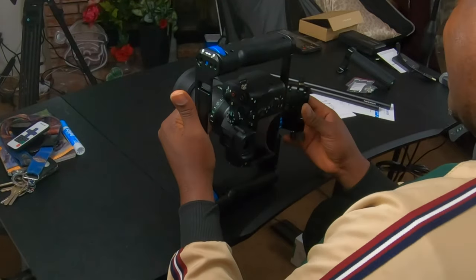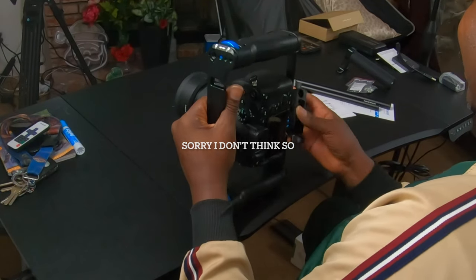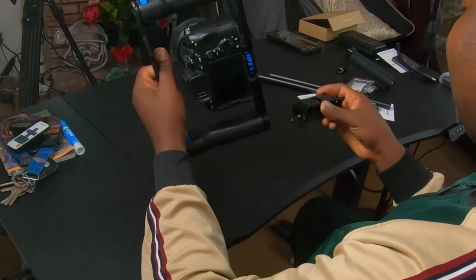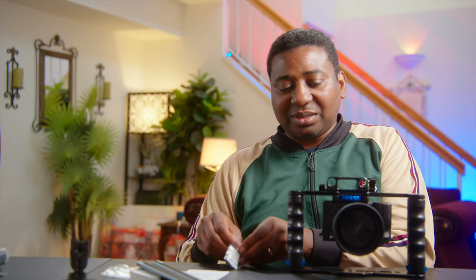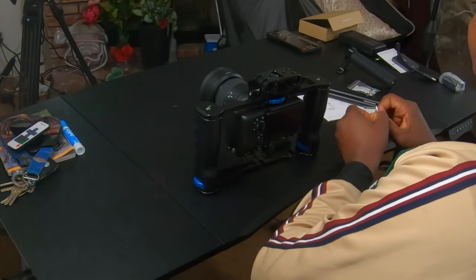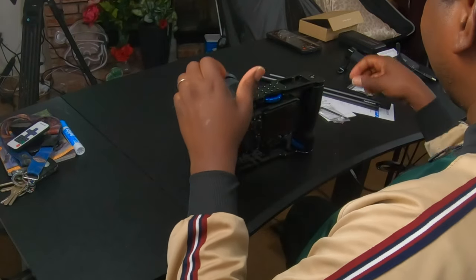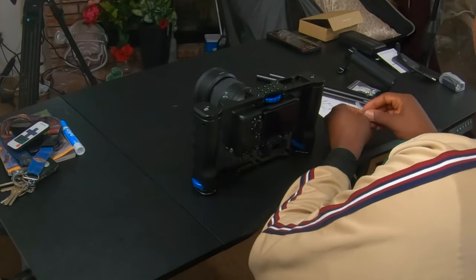I wonder if this could have taken the 6K Pro — I'm sure it can fit in here. Well, I'll never know now because the 6K Pro is gone. Already this alone is feeling like this is all you need. Now for added advantage, let's get some of these rods. The top handle won't let it stay upright on its own.